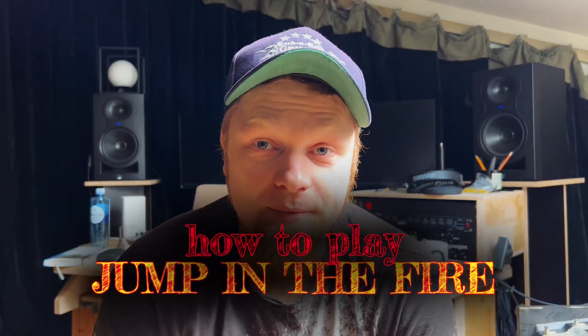Guys, we need to talk about how to play Metallica's Jump in the Fire. There are two versions — check them out.